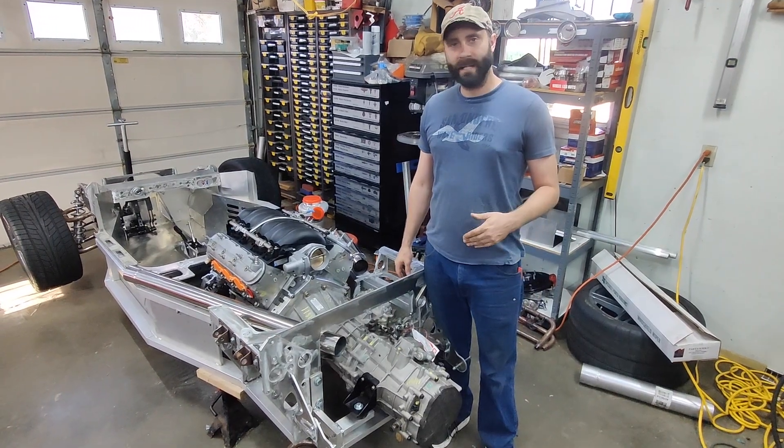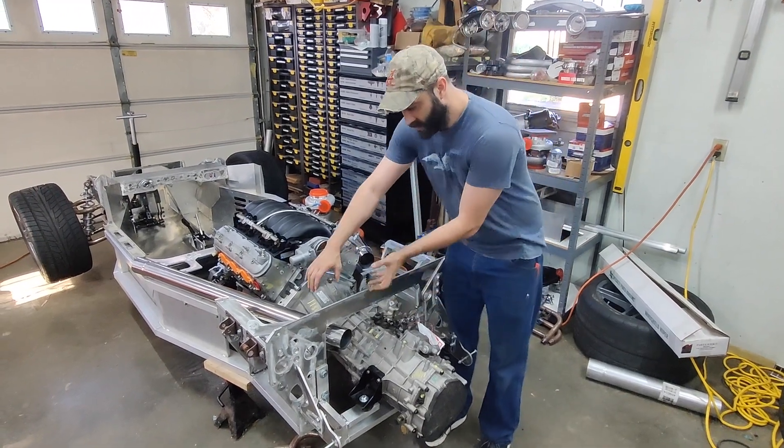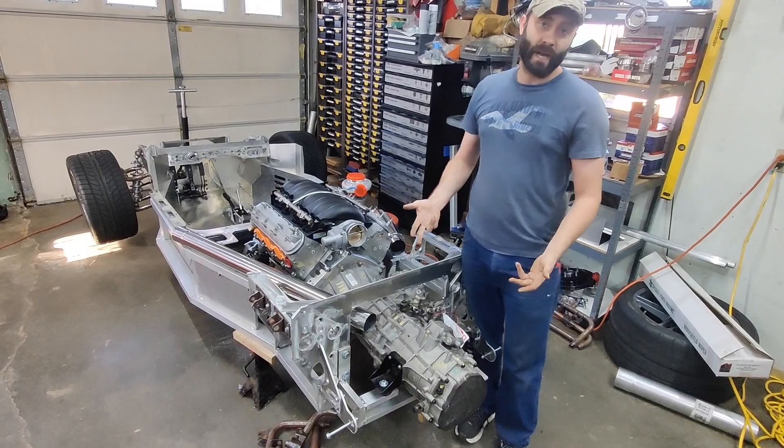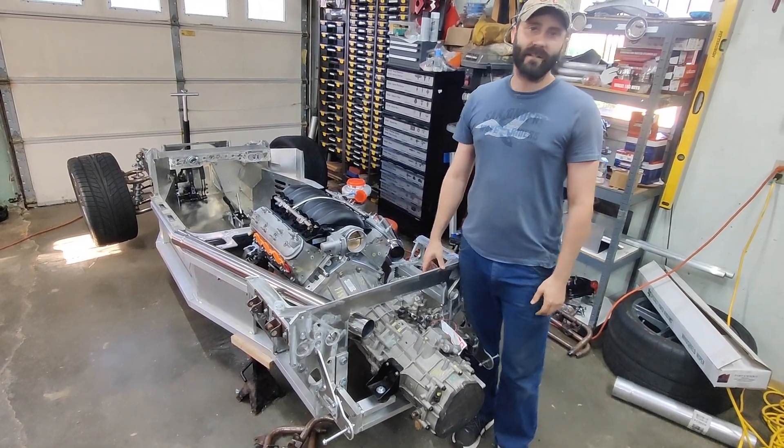One question I have for you guys — if you'd like to give me some advice — we are running this exhaust. In this area, we can run true duals, we can run an H-pipe, or we can run an X-pipe. What do you guys think would be best for the twin turbos?